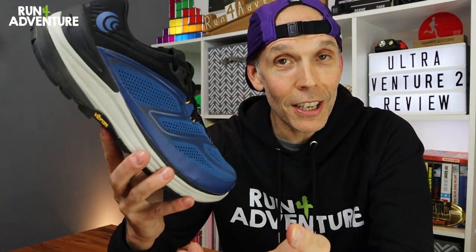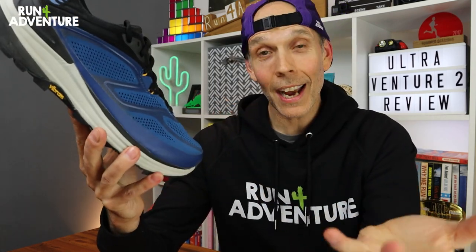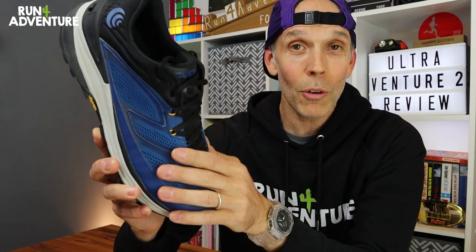That's a wrap on another review at Run for Adventure — really hope you enjoyed it and found it helpful. If you did, give us a big thumbs up, it really helps the channel out. Don't forget to subscribe — it only takes a second, it's completely free, and we'd love to have you join the Run for Adventure family. Hit that bell icon so you'll be notified when we upload new content. Have you been running in the Ultra Venture 2 or any other shoes from Topo Athletics? Let us know how you've got on in the comments below. I've also left an affiliate link in the description with Running Warehouse if you want more information or want to purchase a pair.